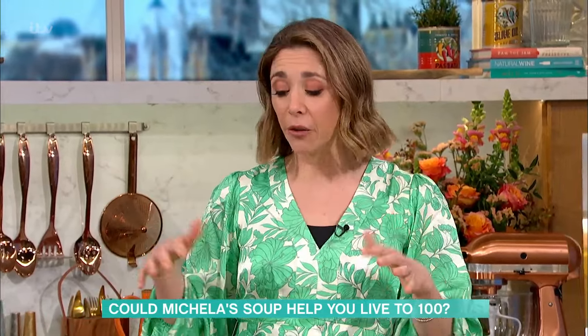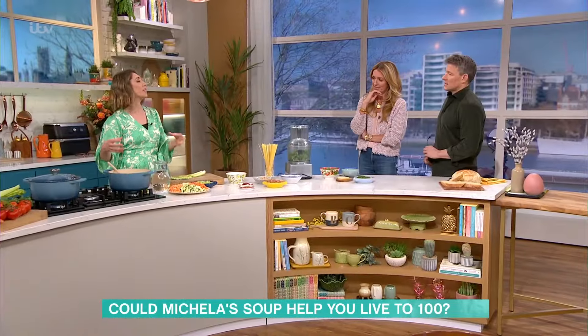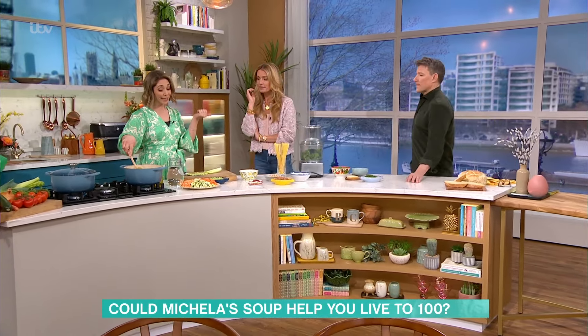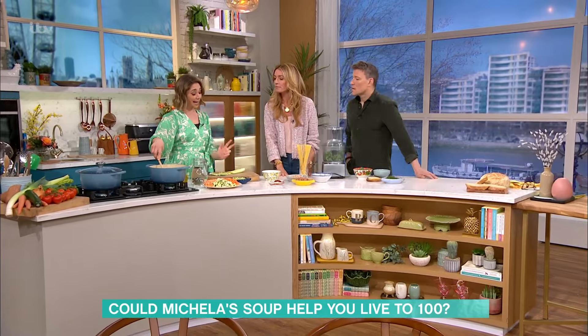It's basically whatever's in your fridge, whatever you can put your hands on — using up seasonal veg, so it would vary. But they usually start with a sofrito base, which is what I've got here. Sofrito is onions, carrots and celery.